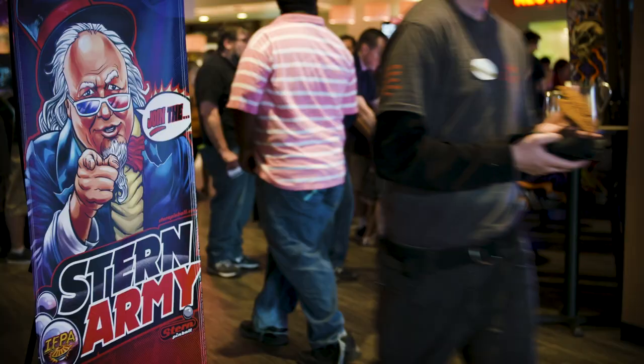Have you ever wanted to run your own pinball tournament, but you just didn't know how? It's a great way to build community, and it's actually pretty easy. Let me show you how.